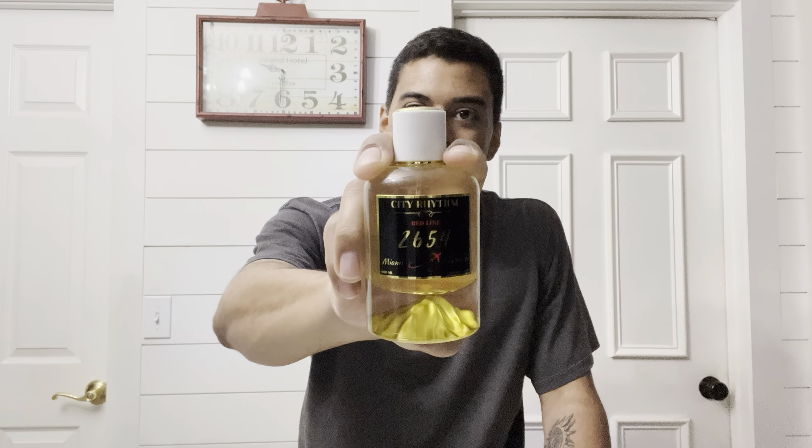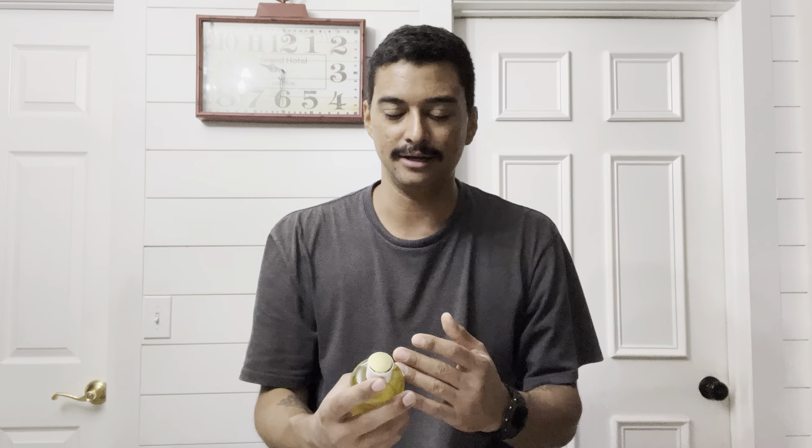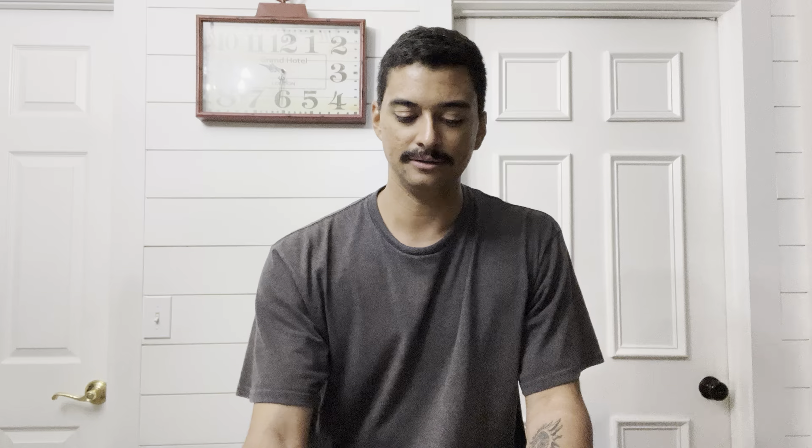Then finally the dry down — that's where you get the rum and the ambergris from Miami, then the tonka bean, and then the vanilla. And it's over guys — this is a 10 out of 10 fragrance in my opinion. I love this stuff, just like St. John. I believe it's unique and amazing. These are niche fragrances, but I also feel like they're mass-appealing at the same time.